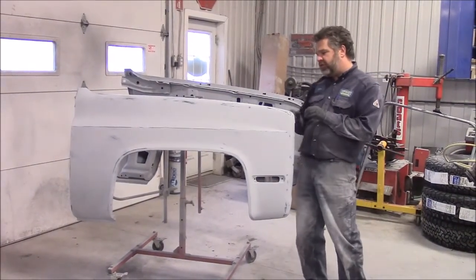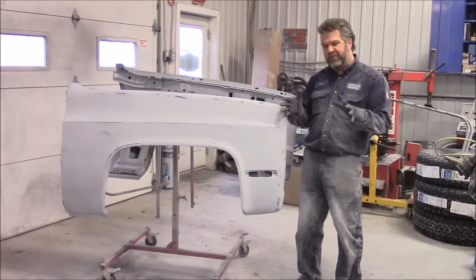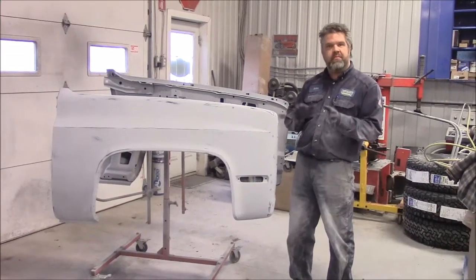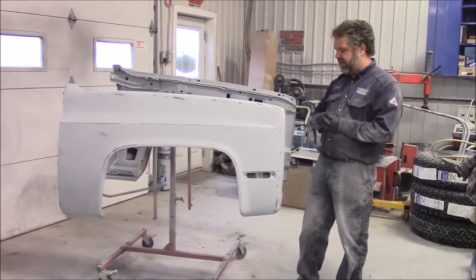In earlier videos we had redone the inner fenders — they're installed on the frame and the cab of the truck, and we painted them red to match the exterior as the customer wanted.